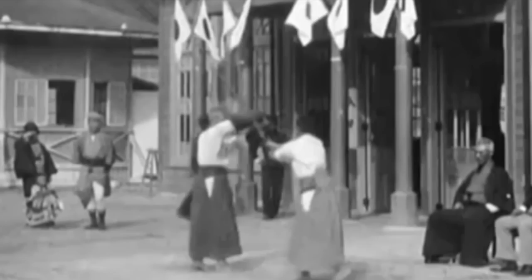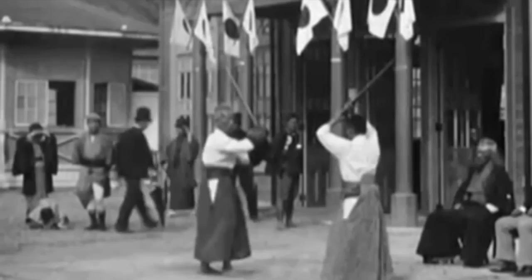If you notice, compare this to Kendo — what don't they have? They don't have any head guards. So how is the fight style going to be different without any head protection?